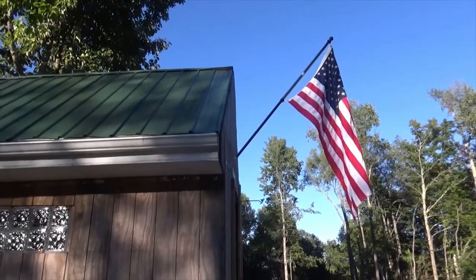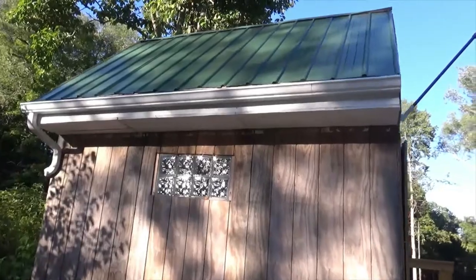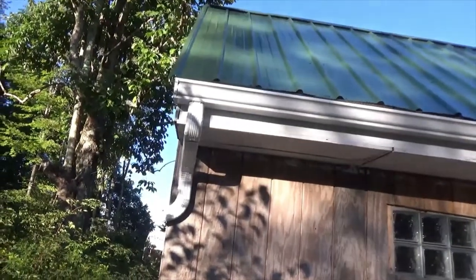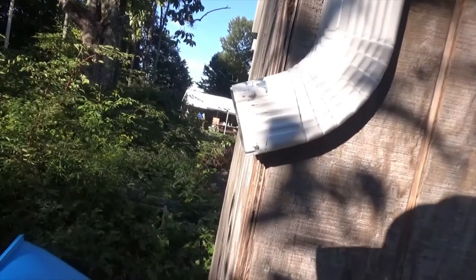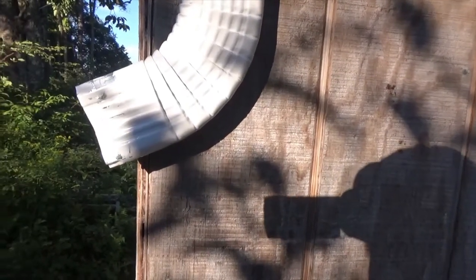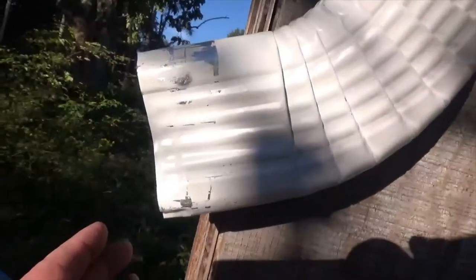Hey guys, gutters are done. My next project is a rain barrel water collecting system back here. I want to keep it tight to the building, so I'm going to run some PVC with some 90s sticking up so that the downspout fittings dump right into the 90 of the PVC.